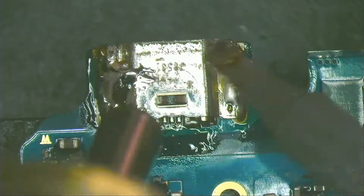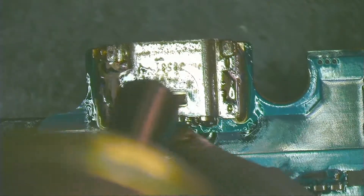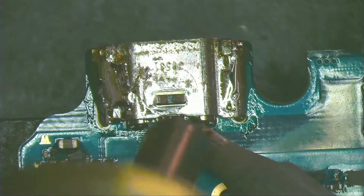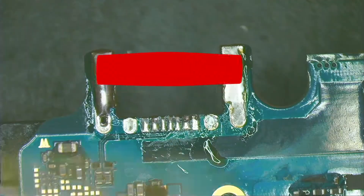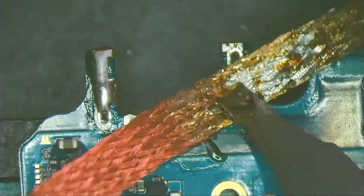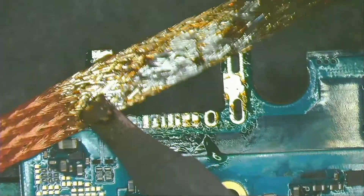Now I apply heat with the hot air station and the soldering iron at the same time. While the board is relatively hot, I remove the solder with a solder wick. When the temperature is right, it is easy to remove the solder with solder wick.